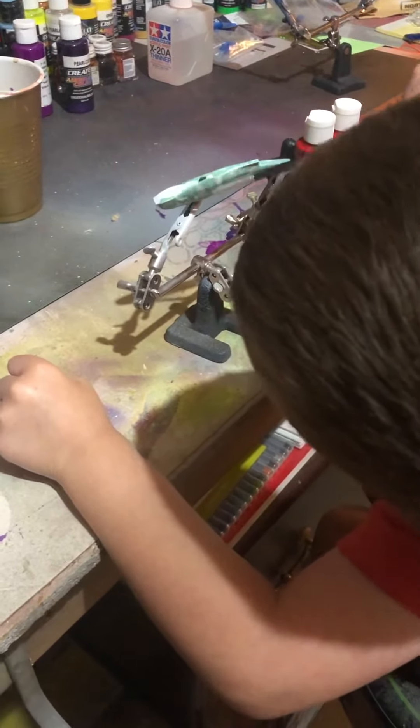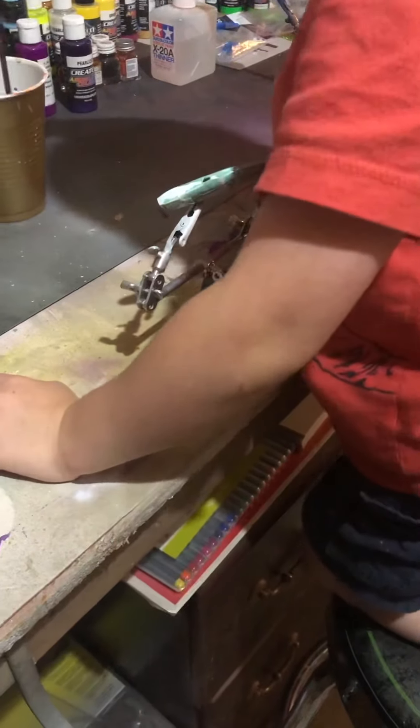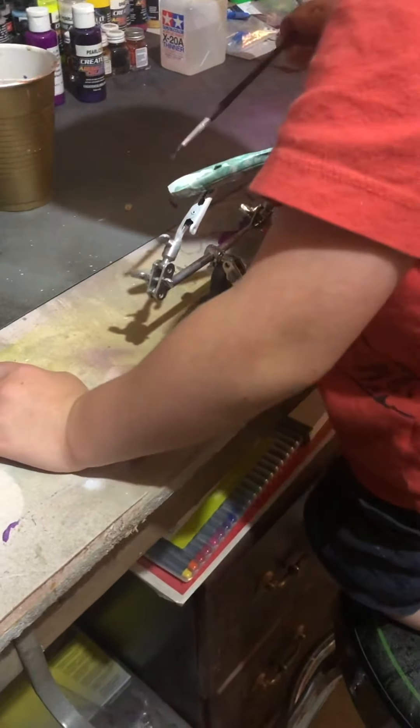She liked painting Bates with Pawpaw? Mm-hmm. A lot of fun, isn't it? Yep. Well, let's see.